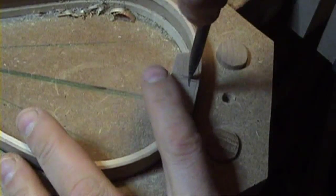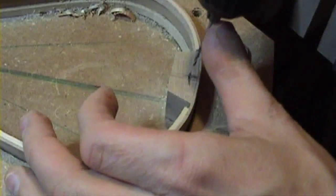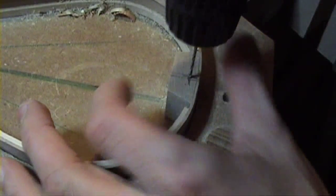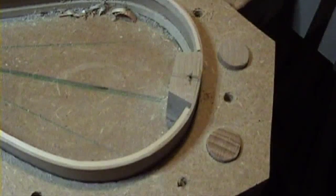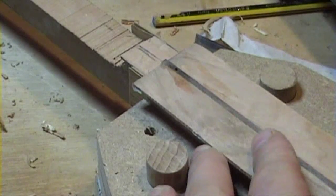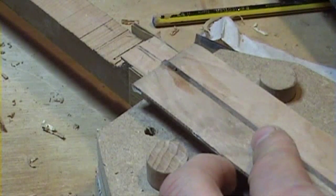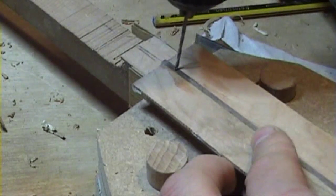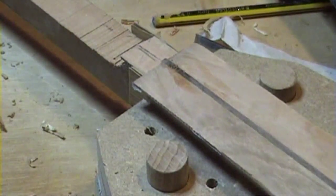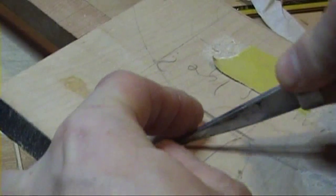Then we mark a corresponding hole on the Stigdalsen mat, and this is also drilled out. Now with the bottom pin in place, we then use that to mark out where the top pin is. We need to make sure that the walnut stripe is central, and when we're happy that it is, we can then trim the pins just slightly bigger.